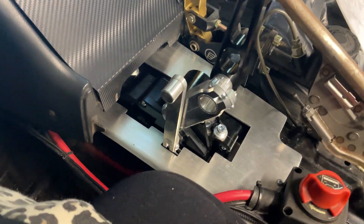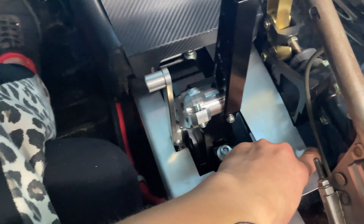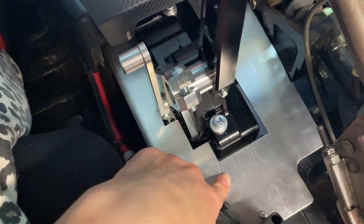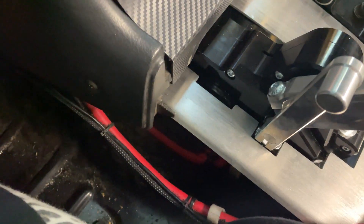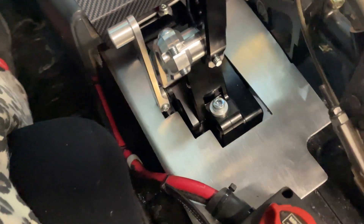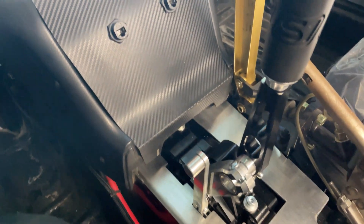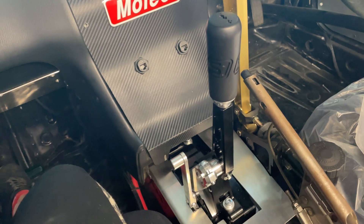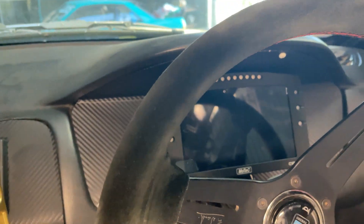It is super race and he's also made this aluminium cover to go over it — and damn, is that flush. So today we are going to install the hall effect sensor to see his gear position on the MoTeC dash.